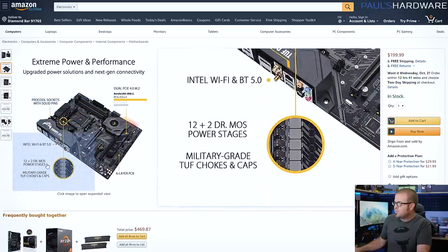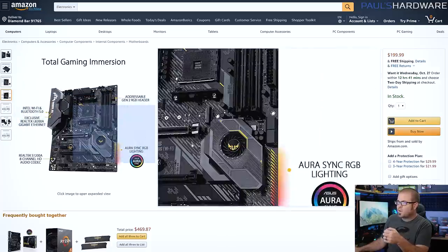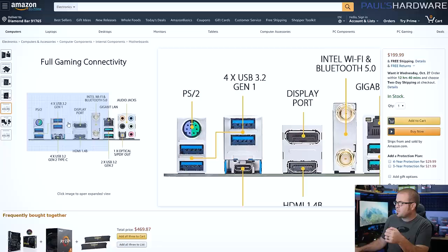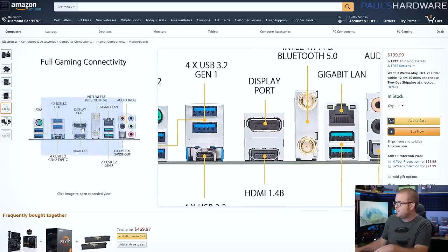The Asus TUF Gaming X570 Plus Wi-Fi has very solid power delivery with 12 plus two power stages. It also has Wi-Fi built in, gigabit ethernet, Bluetooth 5.0, a decent set of IO options on the back with USB 3.0, a PS2 port, and video outputs in case you ever wanted to install an APU into it.